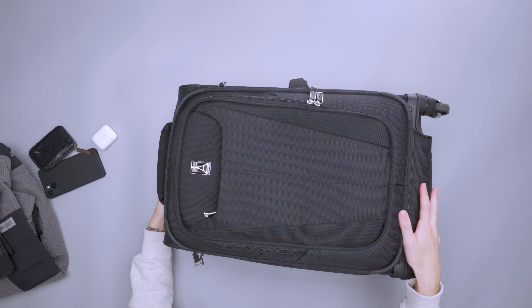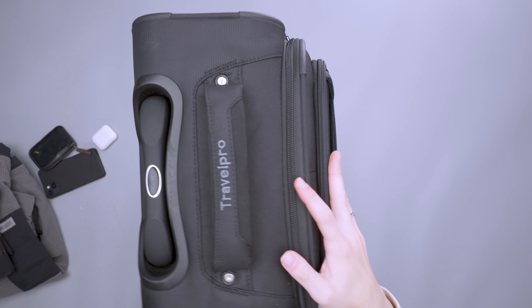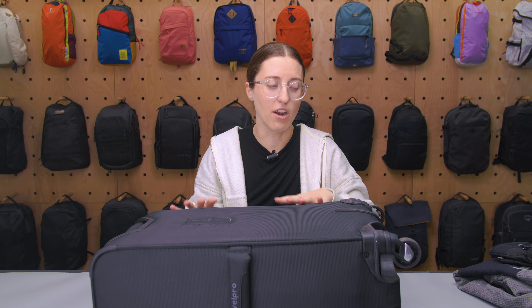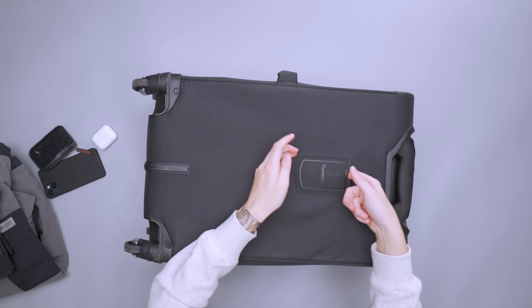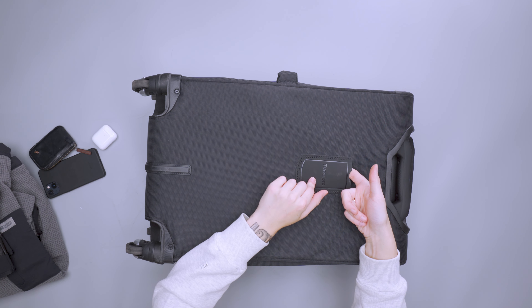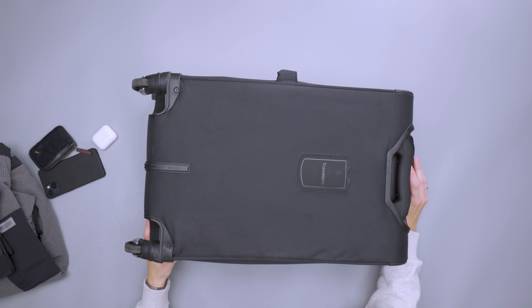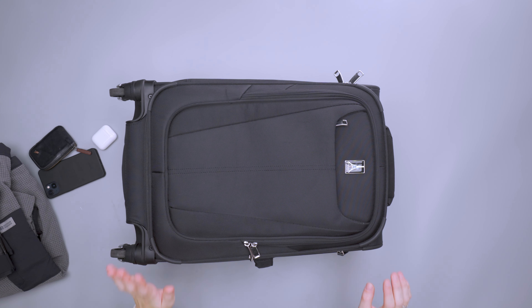Those are the two external storage options. Between them you have enough space for about a four-to-six day trip, which I found to be true across two separate trips — a five-day and a four-day — with a little room to spare. On the back there's a spot for a luggage tag, nice and hidden; it doesn't impact how the bag lays flat.